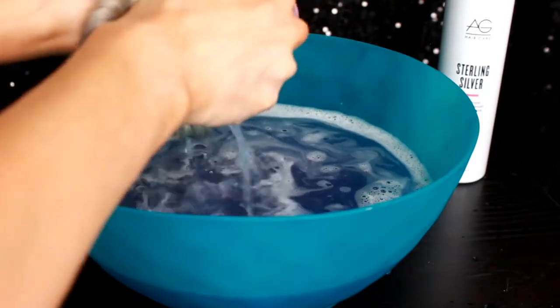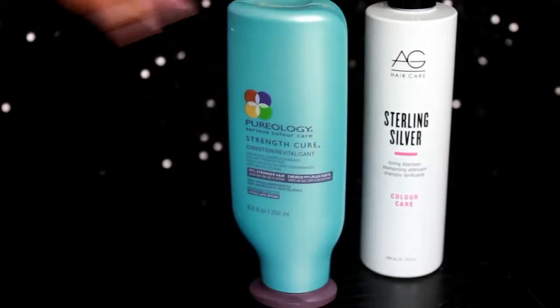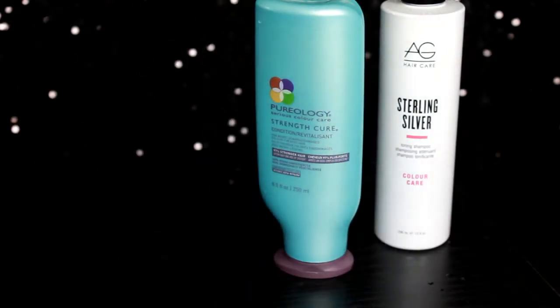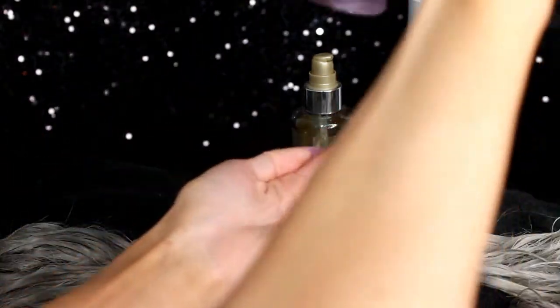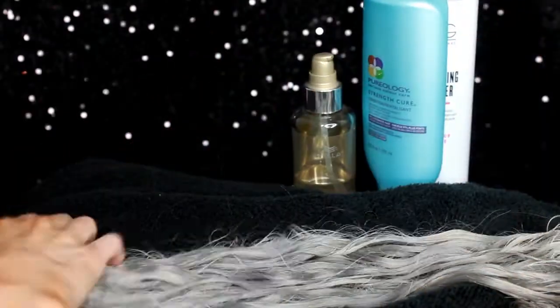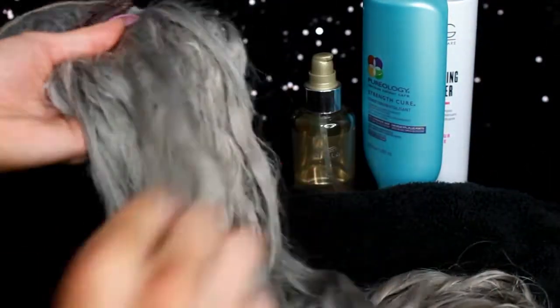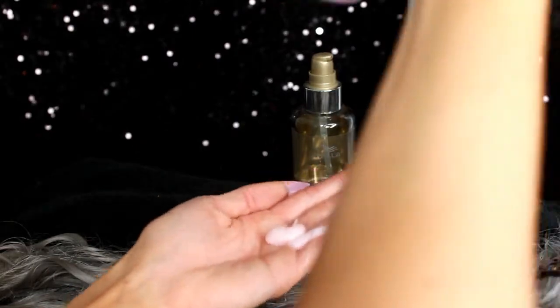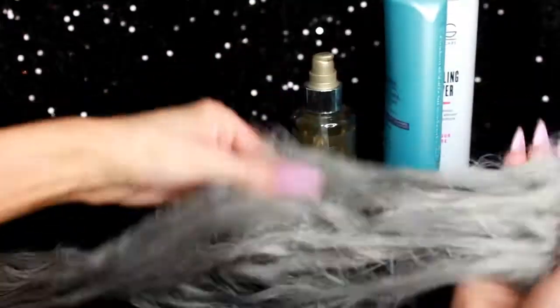After rinsing the shampoo out, I go in with my favorite conditioner — Pureology Strength Cure — and my Wella Luxe oil. I combine these two to create a deep conditioner mask for my extensions. Pureology is 100% vegan and organic; there's absolutely nothing in it that can hurt your extensions. I apply the conditioner not just on the ends but also at the top by the wefts, because that's where tangles and mats tend to form as the extensions get older.